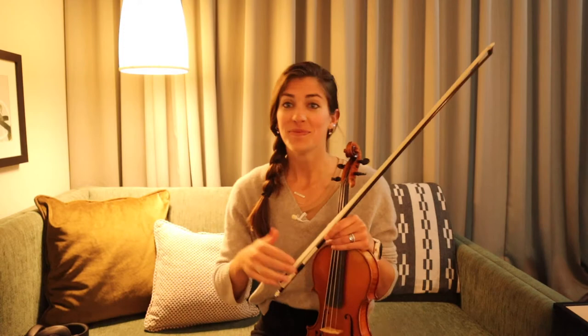Annabelle, come here. This is life on tour with a dog.